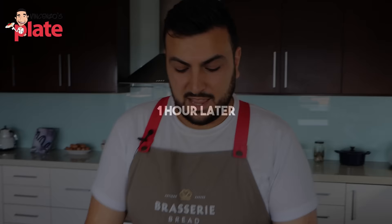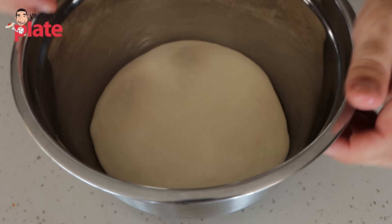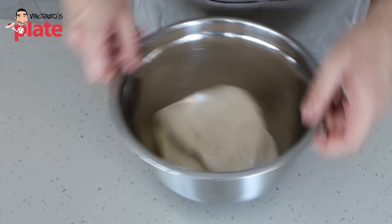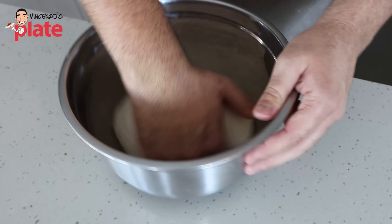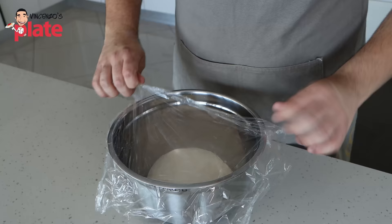Our baguette dough has been resting for one hour so far. Let's uncover it — you can see it's increased in volume. What we're going to do is take this dough with a nice damp hand, gently come underneath, pick it up, stretch and fold it over itself. Turn the bowl 90 degrees, again stretch and fold over itself, and do that twice more so all the sides are nicely folded over. This is going to make a really nice tight dough once again, because as the dough rests it becomes very loose and extensible. So by folding it, we just reinforce the gluten development in the dough. Let's cover this once again and leave it for one more hour, at which point it'll be ready to divide and to shape.